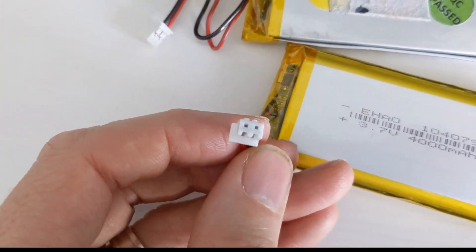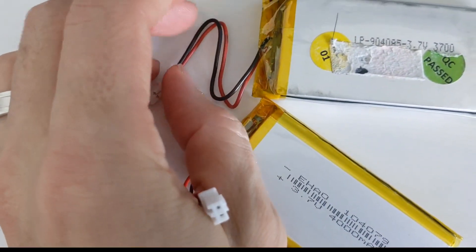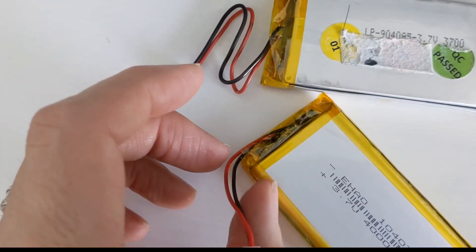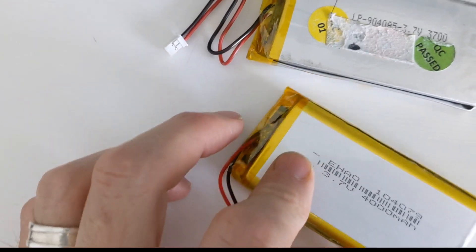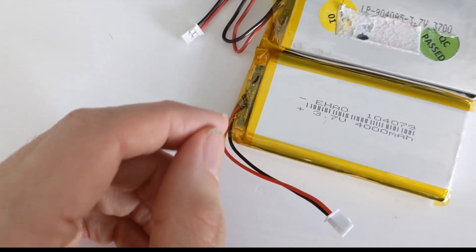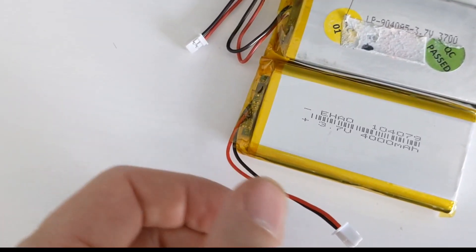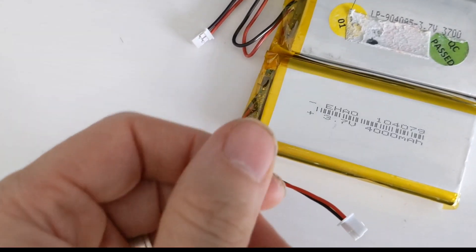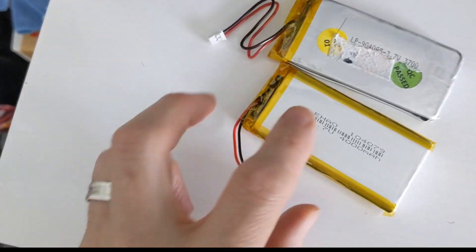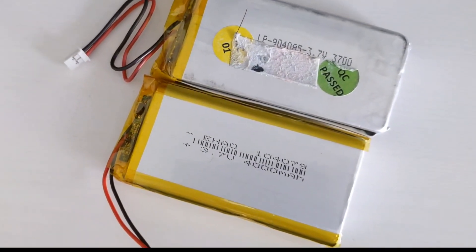It's got a connector on it but it's not the same as the original, so we're going to have to cut this about midway. I'm going to get my soldering iron out and some shrink wrap, and seal it up — you put the shrink wrap on, do the solder joint, then move it back over and heat it up so it shrinks and keeps it all safe and waterproof so you don't short it out. I'm going to do that now and I'll show you it when it's done.